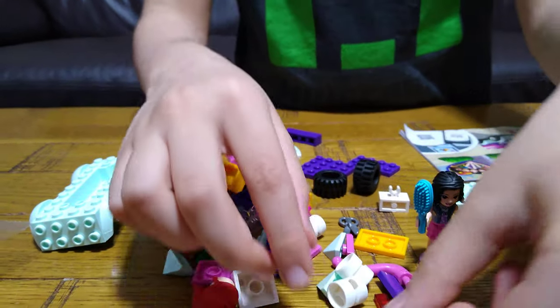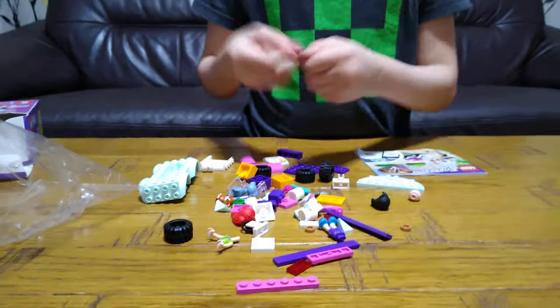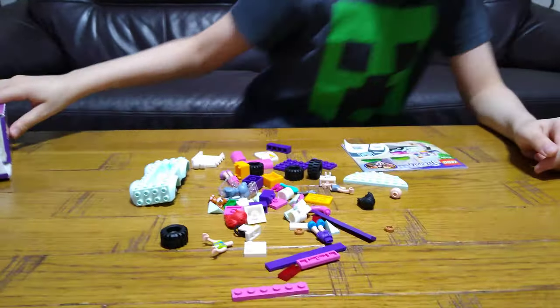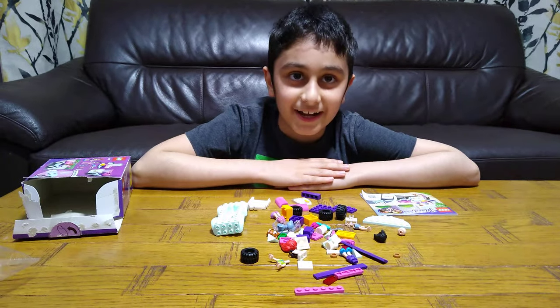That is it. Not much, but I guess it's kind of cool. So, here it is. Hope you guys liked it. Subscribe to see my ideas. Bye guys.